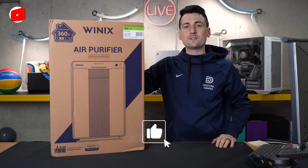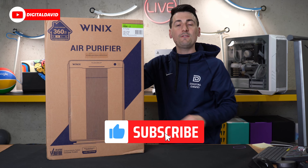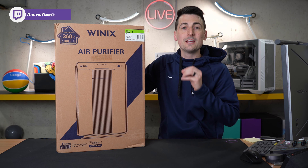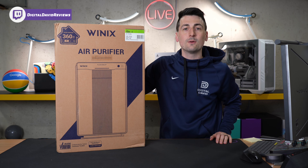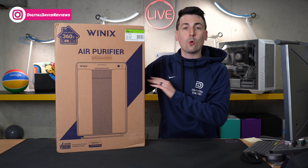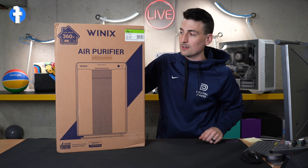Hey everyone, DigitalDavid here. Today in this video I'm going to be checking out the Winix 5500-2 Air Purifier. I did purchase this product myself and any opinion expressed in this video is strictly my own. That being said, if you're interested in this air purifier or you want to find out more about it, the link to it will be in the video description.